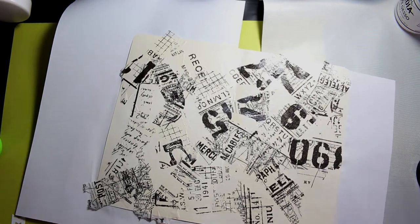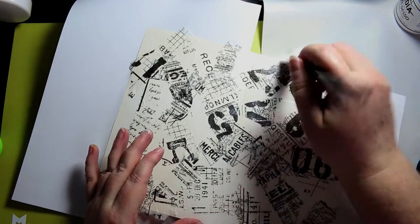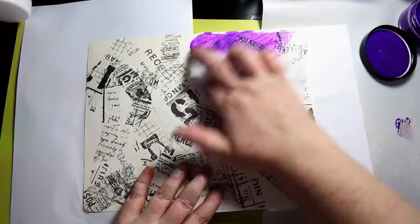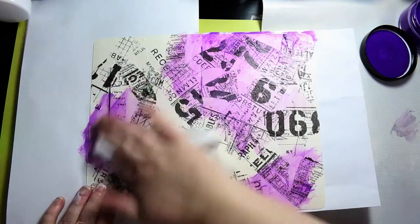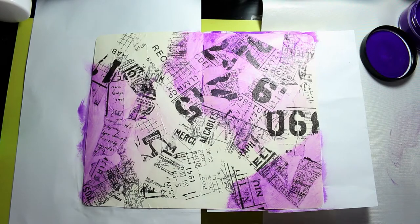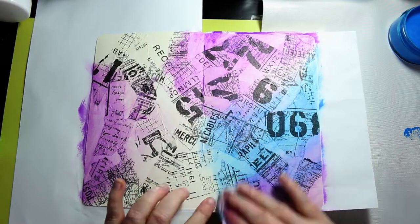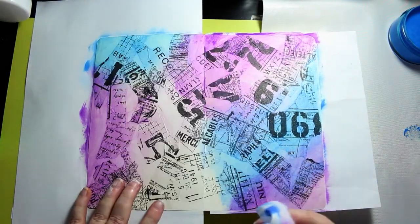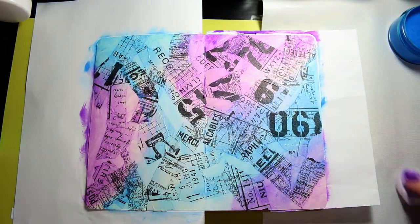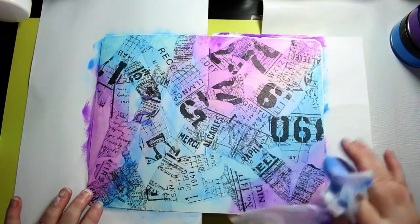I'm not trying to cover up every single spot of white, though I don't want to leave two bigger gaps of white. Now that's dry, I'm using a baby wipe and some Crushed Grape Dilutions acrylic paint and this one's London Blue. Be prepared — this looks really light and bright now but it gets really grungy and dark very quickly.